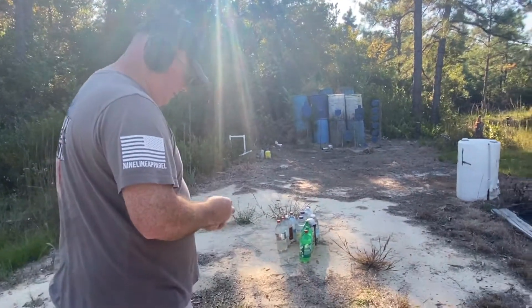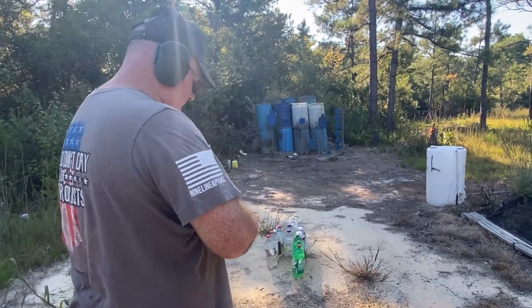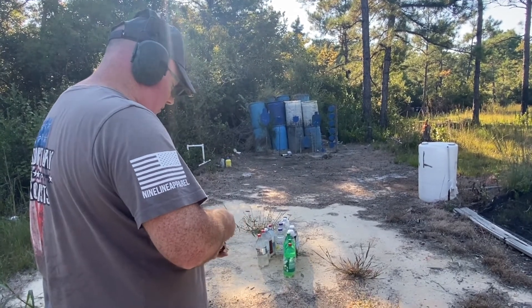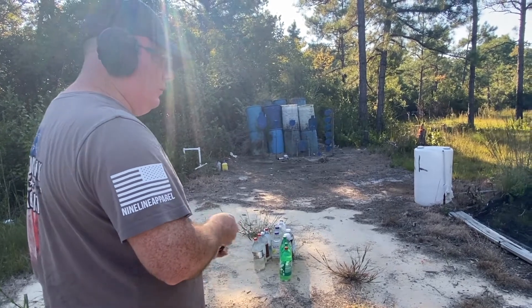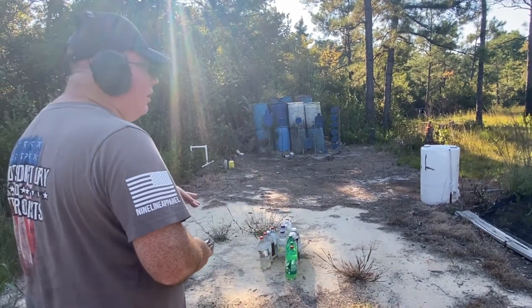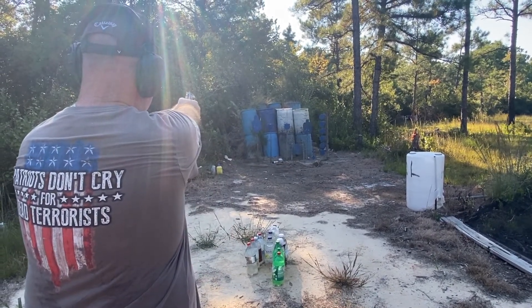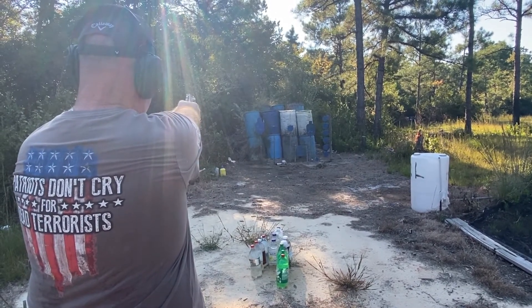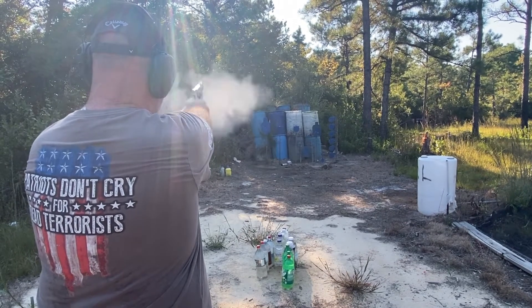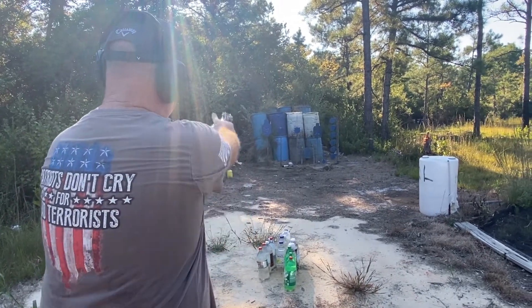That was with the 38 Special loads. Now I'm switching over to some 357 Mag loads — about 10 yards, loading up some nice stout 357 Mag. The trigger isn't horrible, especially in single action. Double action on most factory revolvers right out of the box is going to be a little rough and heavy. I'm going to go three single action and then three double action.